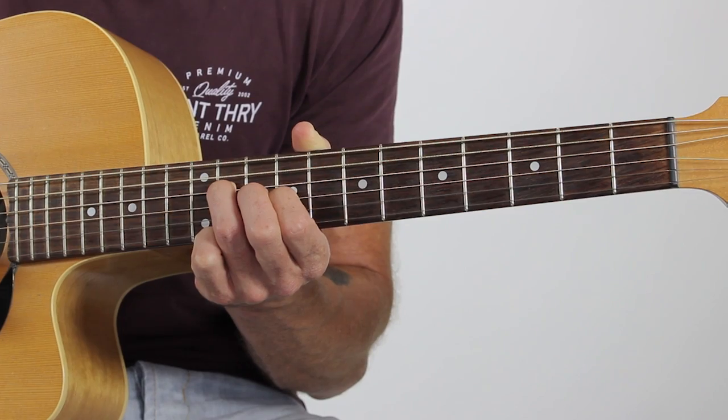The next shape is one fret higher. So it's going to be the first finger on the ninth fret, and the third finger is going to come in now. Instead of a two-fret gap, it's going to be a three-fret gap. So it's going to be zero, eleven, nine, zero, zero. So if we just do those first three shapes now - first one, second one, third one. Get used to doing that over and over. Just down strokes for now if you want, or you can add the strumming pattern. Hear how beautiful that sounds? So simple with that cool strumming pattern and some nice jingly jangly guitar chords.